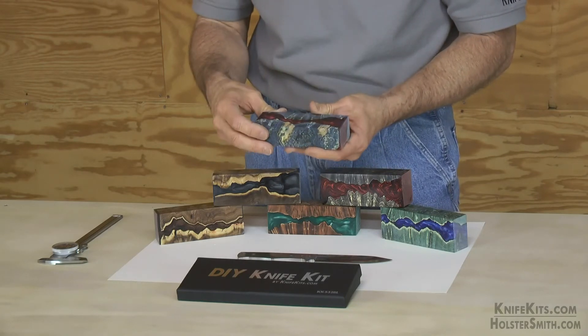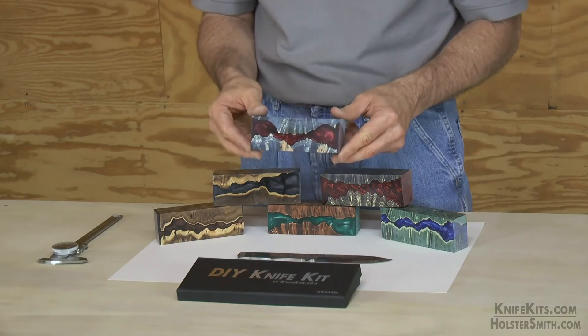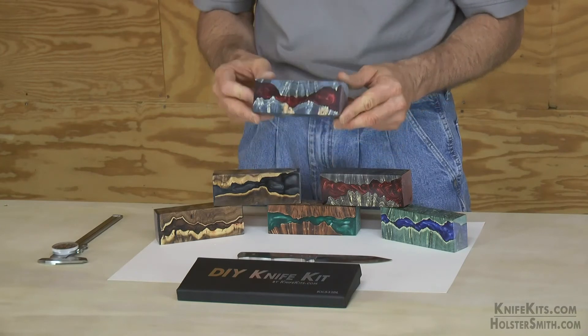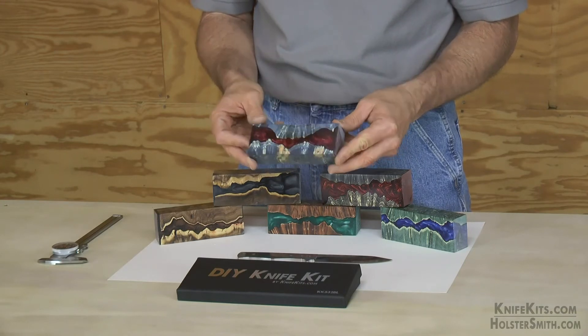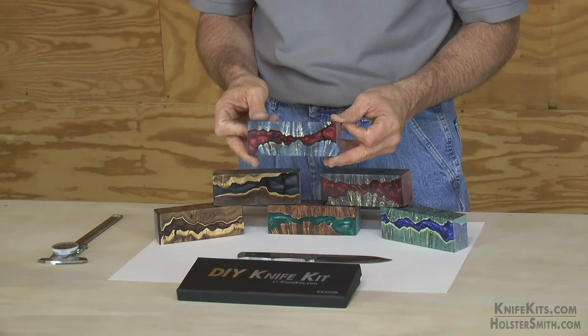These handle blocks that we sell — if you're looking on our website and you see a block with a specific number on it, the size displayed under that description is the actual size of the block you're buying. Every block is filmed and sold individually so you know what you're getting.